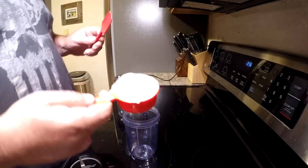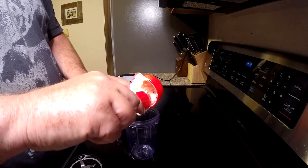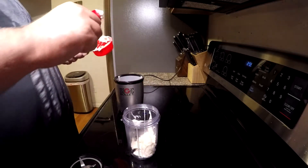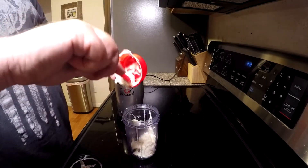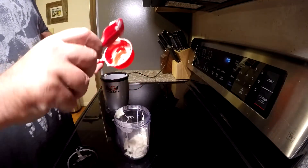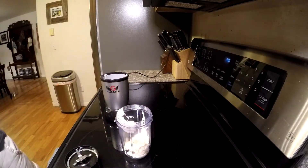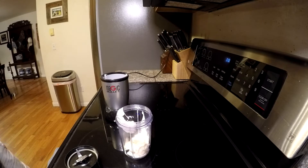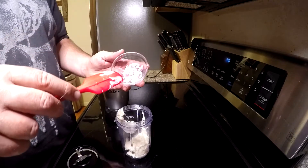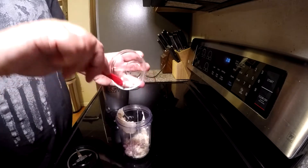First thing you're going to need is a half cup of mayonnaise. If you've got a blender or food processor that will work great — I'm using the Magic Bullet today. Go ahead and get that mayonnaise into the Magic Bullet cup. Next we're going to put in some coarse chopped shallot, one small to medium shallot.